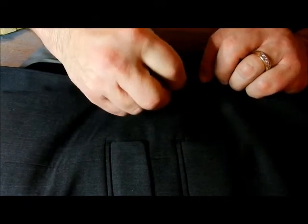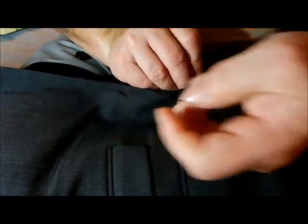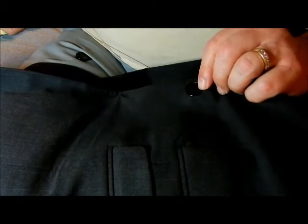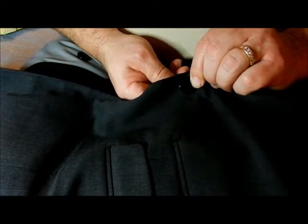Now I'm going to come down this side and pull this through. I think I have about four passes done just chugging away on this one.